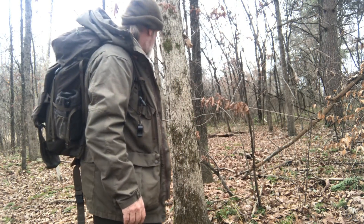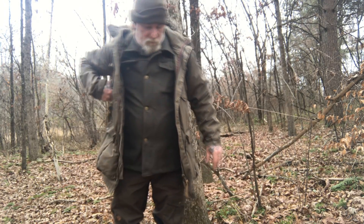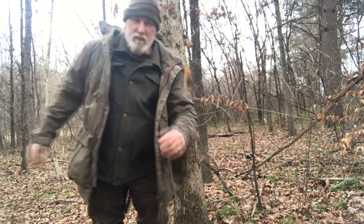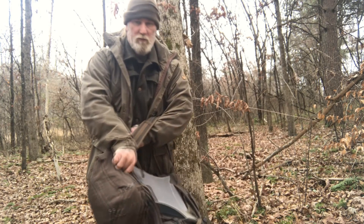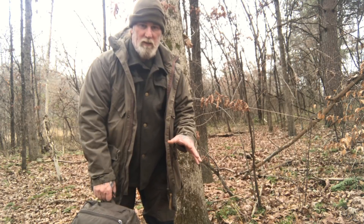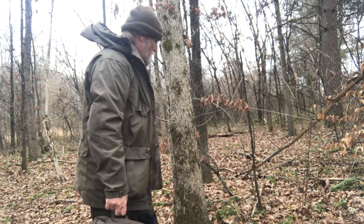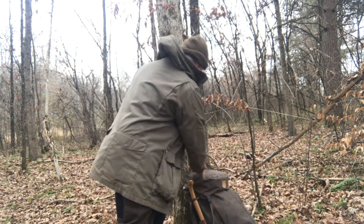I've found a small white oak tree here that I'm going to sit against, facing this ravine that's full of white oaks. This doesn't have to take a long period of time, so if you're trying to get in and get settled for squirrels early in the morning, it's a really easy thing to do.